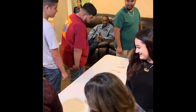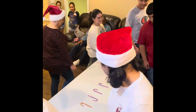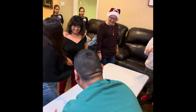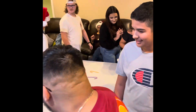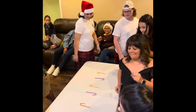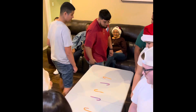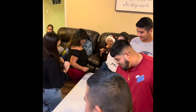Hands off the table! Hands off the table! Rockin' around the Christmas tree at the Christmas party. Oh, it scared me!